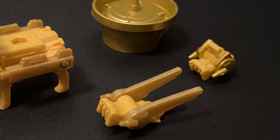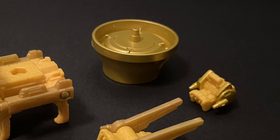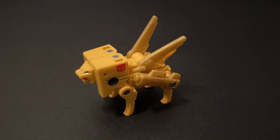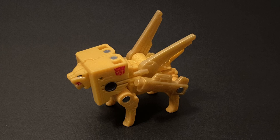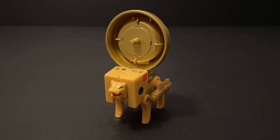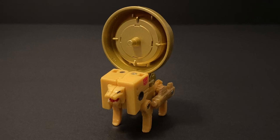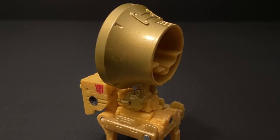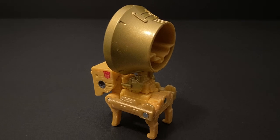Steeljaw also comes with this loudspeaker, which made an appearance in the G1 cartoon, and an adapter. I love that Steeljaw's wings can move independently to create a more dynamic pose, as can his side-mounted lasers. As for this loudspeaker accessory, you can also mount it on Steeljaw's back with that adapter. To be honest, I really don't care much for this accessory — it's more of a nice-to-have for the sake of G1 cartoon nostalgia than anything else.